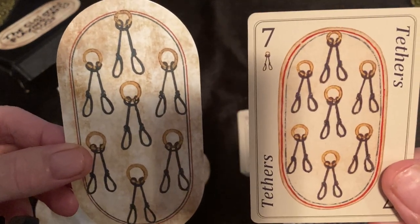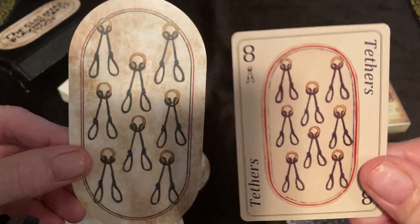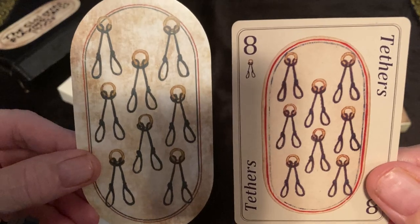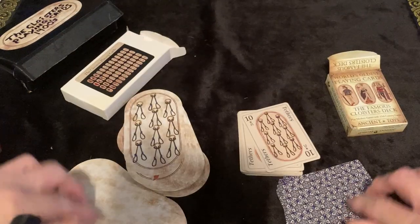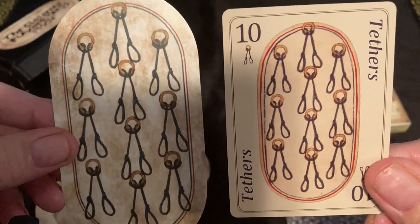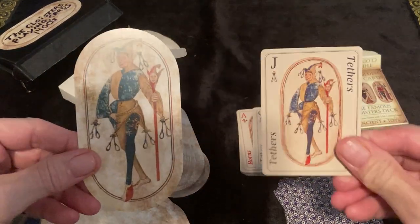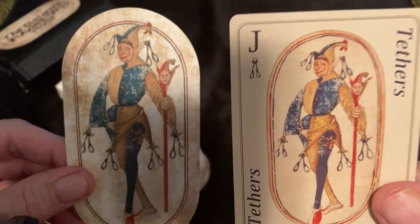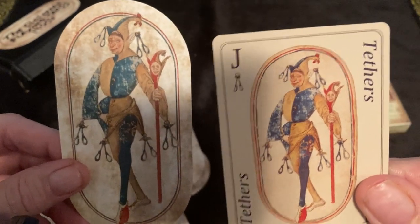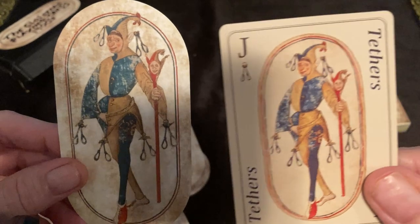This is the seven of tethers. The Amazon deck is less expensive than the Etsy deck. The eight, nine, ten of tethers. Now we move on to the courts. This is the knave — this is the card that made me want to get this deck. You wouldn't believe who turned me on to this deck: Doreen Virtue. She had an anti-tarot video on her channel, which you can't comment on by the way.